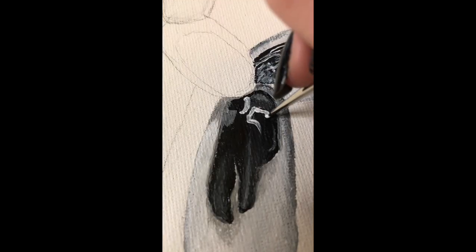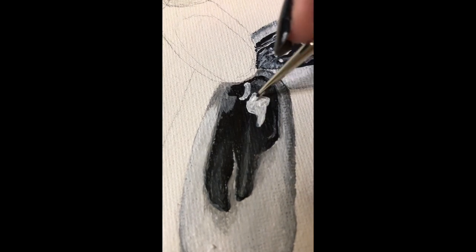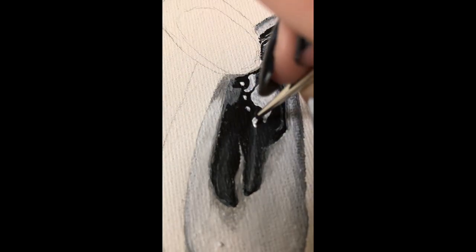For the brightest highlights, use white and fill it in. And then if it's not bright enough, just wait for that to dry and go over it again with white and it will work perfectly fine.